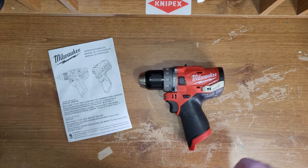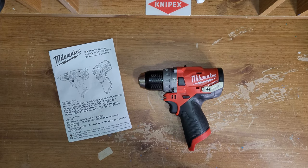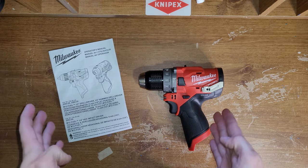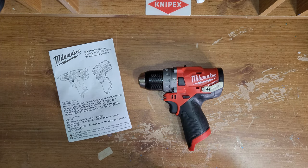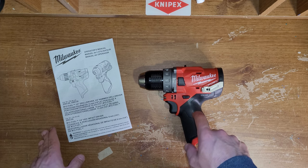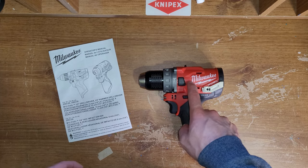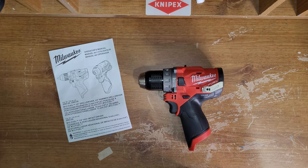I wasn't even in the market for it, but I looked at it on Amazon and it was $68 — $71 with tax — and I had to buy it. If you're in the market and want one of these, now's a good time. The closest price I could find was from Home Depot, and it was a kit: you get a 2 amp hour, a 4 amp hour charger, and a hard case with this for $130. The bare tool from Home Depot is $150. Home Depot — I don't understand sometimes.